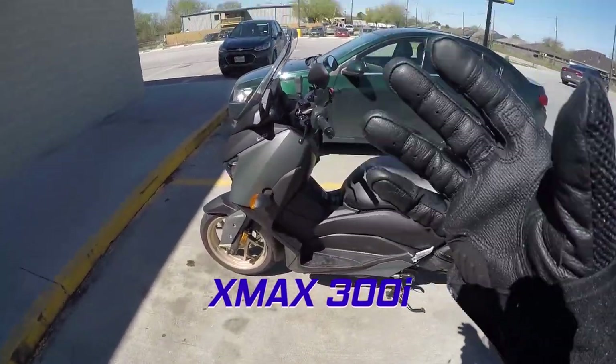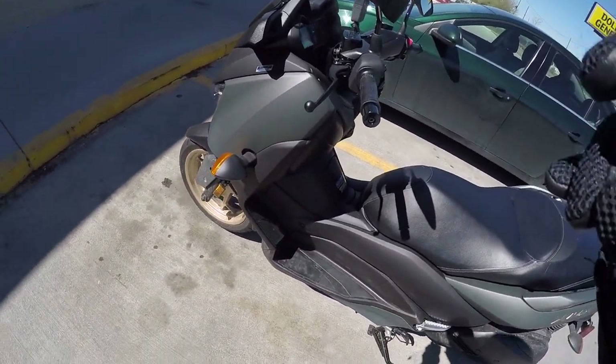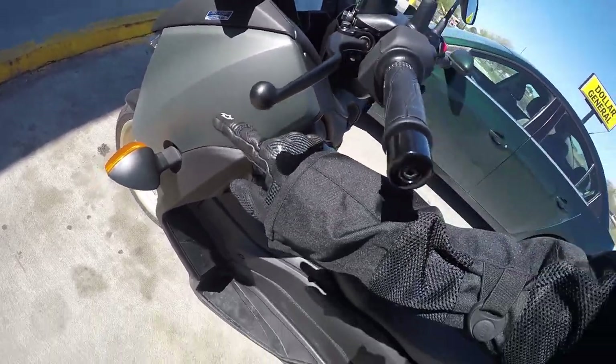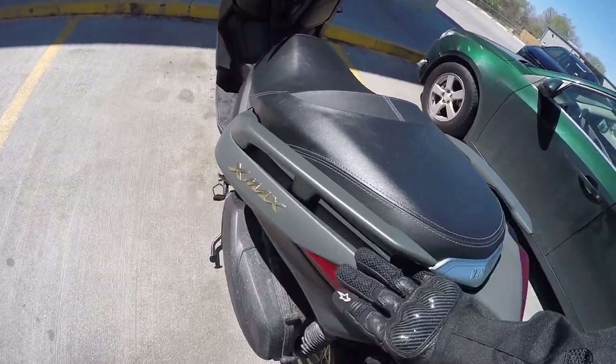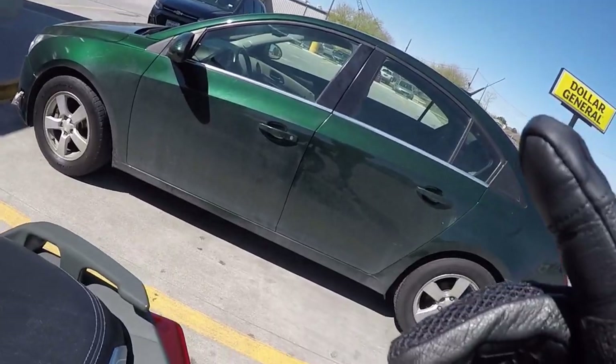The color of this X-Max is gray, right? This is supposed to be like a matte black gray, but it looked green to me. It looked green, but it's gray or something like that with some gold that looks green, especially next to a green car.